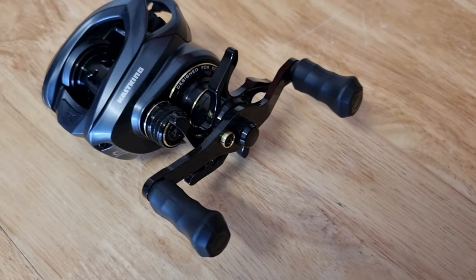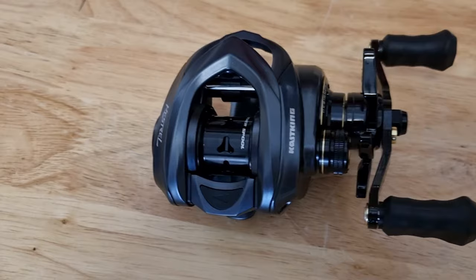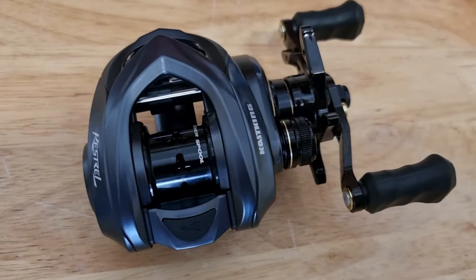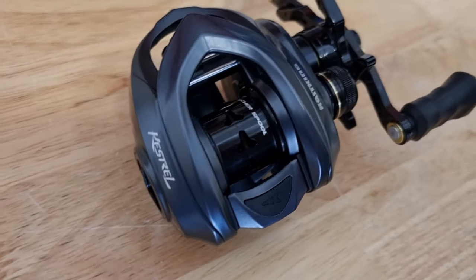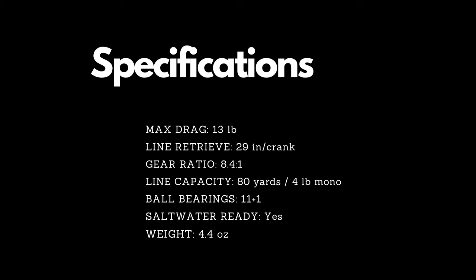Today I'm testing the KastKing Kestrel Elite BFS reel. In terms of specifications, it has 13 pounds of max drag, 29 inches per crank of line retrieve, a gear ratio of 8.4 to 1, a line capacity of 80 yards of 4 pound mono, 11 plus one ball bearings, and only weighs 4.4 ounces.